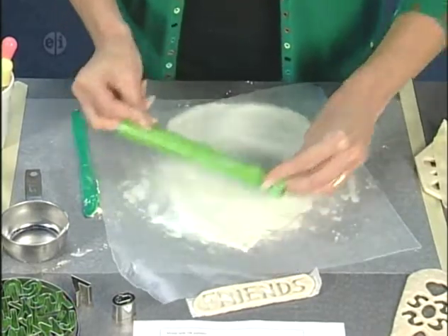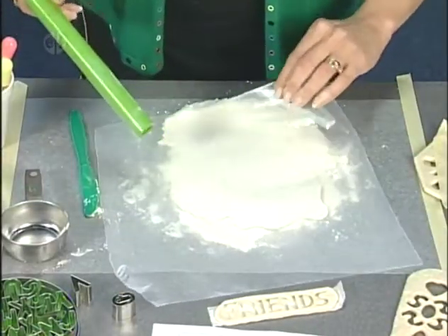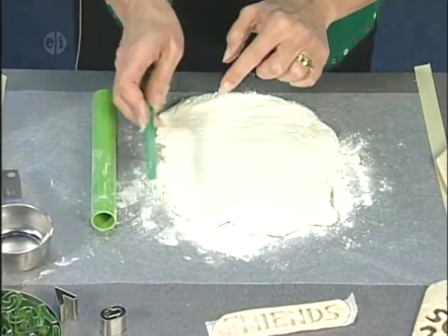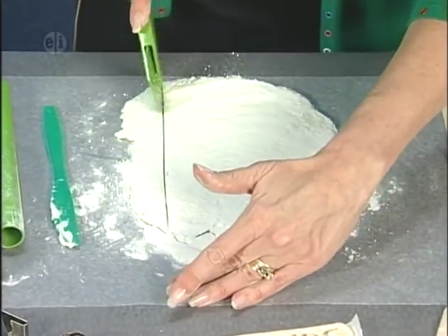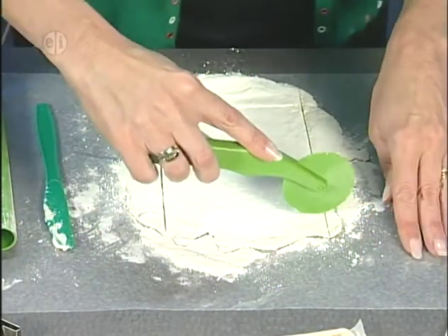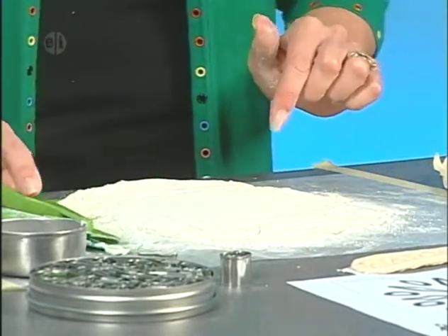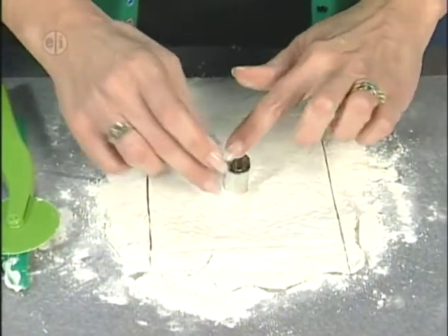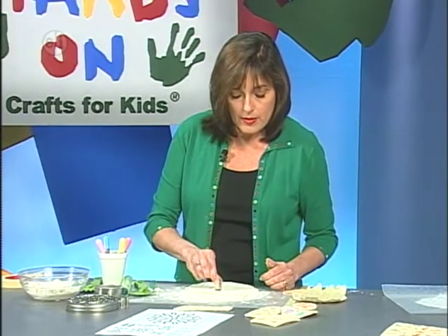Once it's rolled out evenly, take that away and cut your tile shape using a plastic knife or clay cutter. Cut down and across to get your basic shape. Now I told you about letters — the first letter I'm taking is the letter O. I'm going to put that in the center, wiggle it around, and then pull that little plug of clay out.